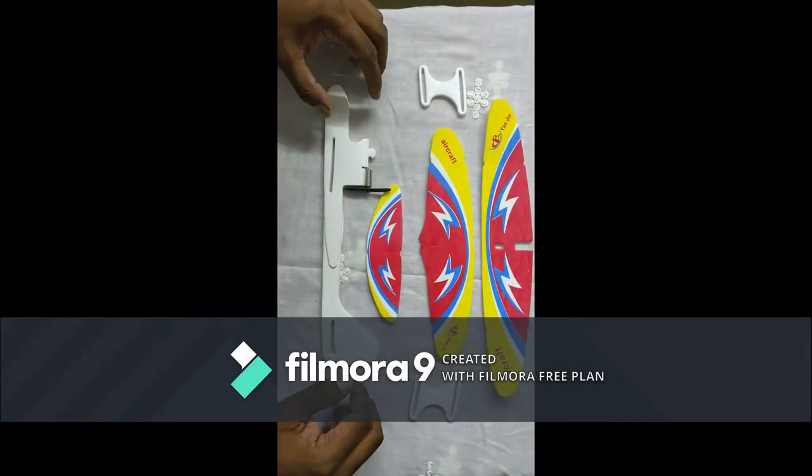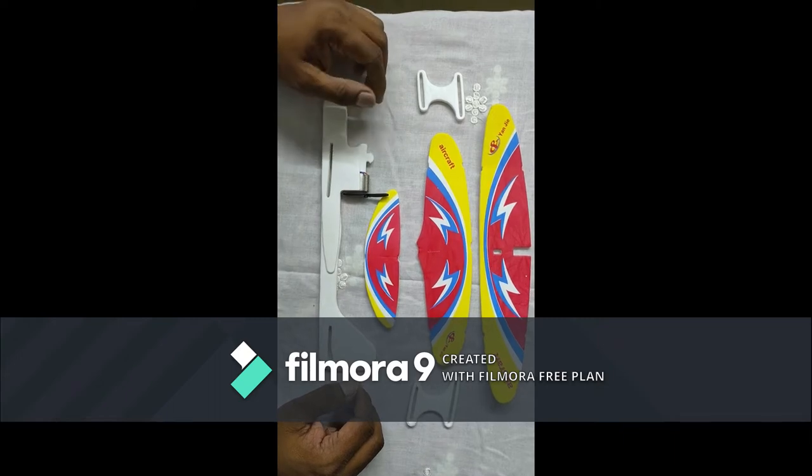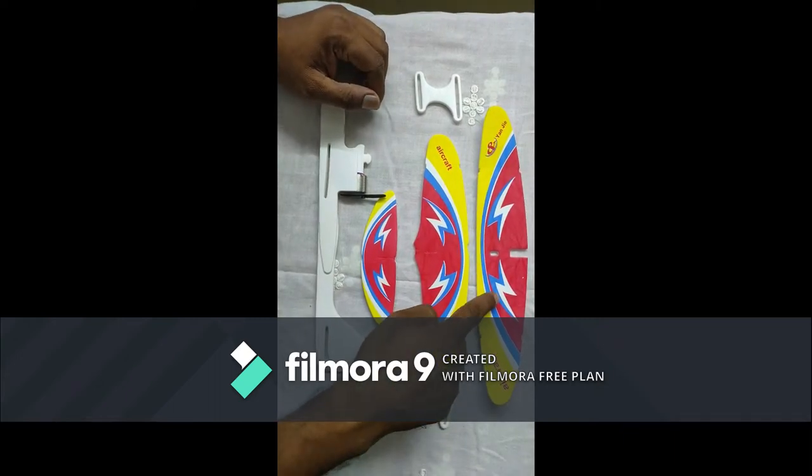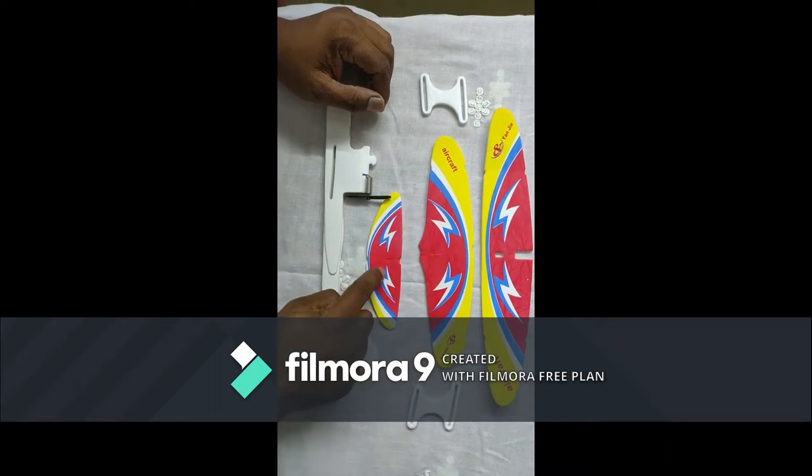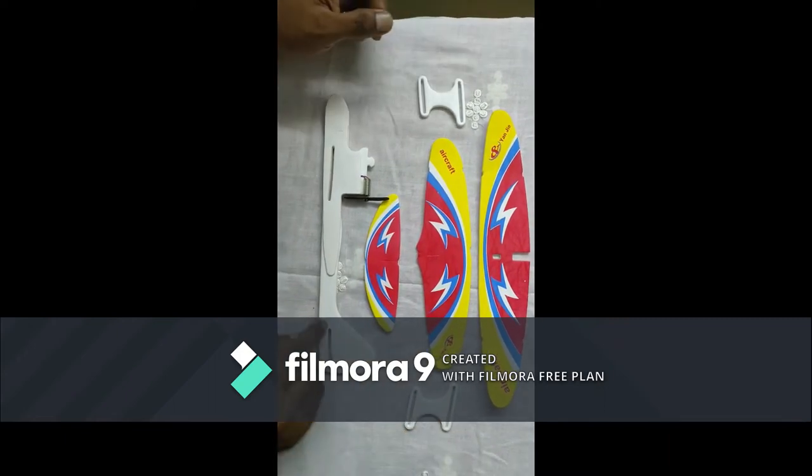Hi guys, today I am going to show you how to assemble an aircraft and we will test it. Let's go. This is the top wing, bottom wing, back wing, supporter, and this is the body.